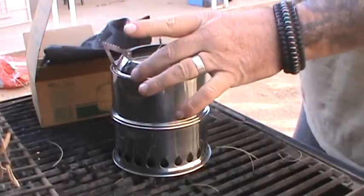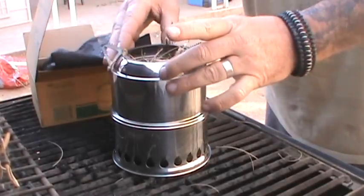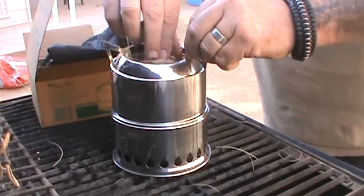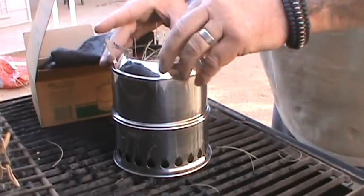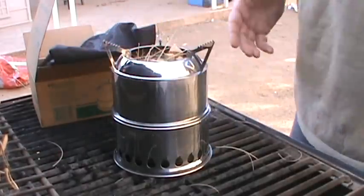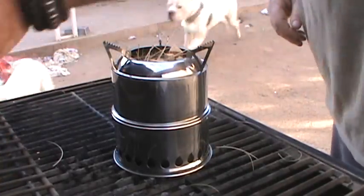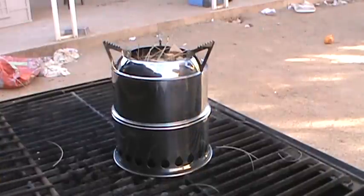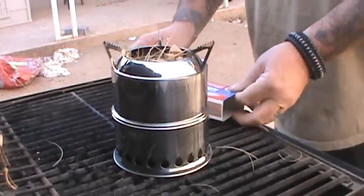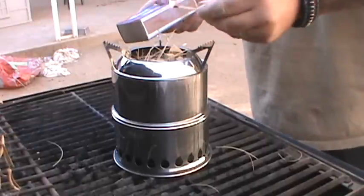You can even burn rabbit dung, goat dung - any of those type of materials from non-protein-eating animals. Let's get this thing rolling. Dogs, don't knock over my barbecue here and really upset me.